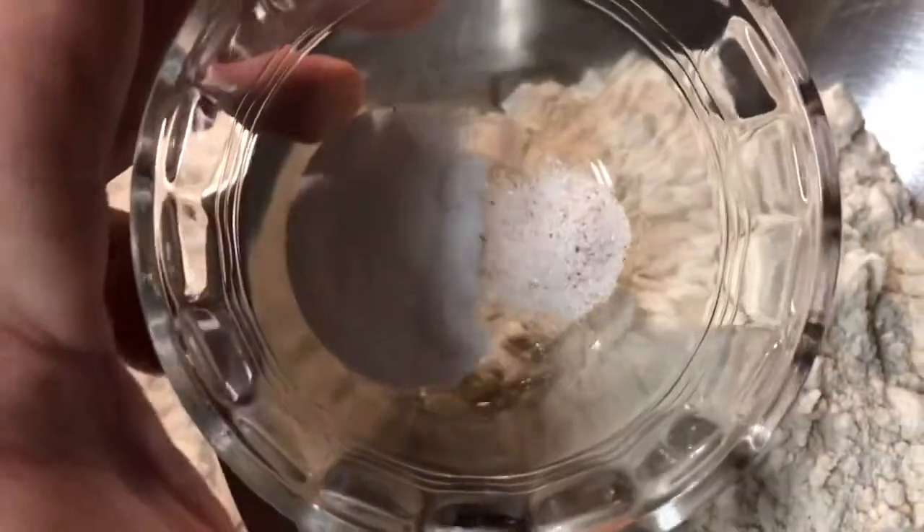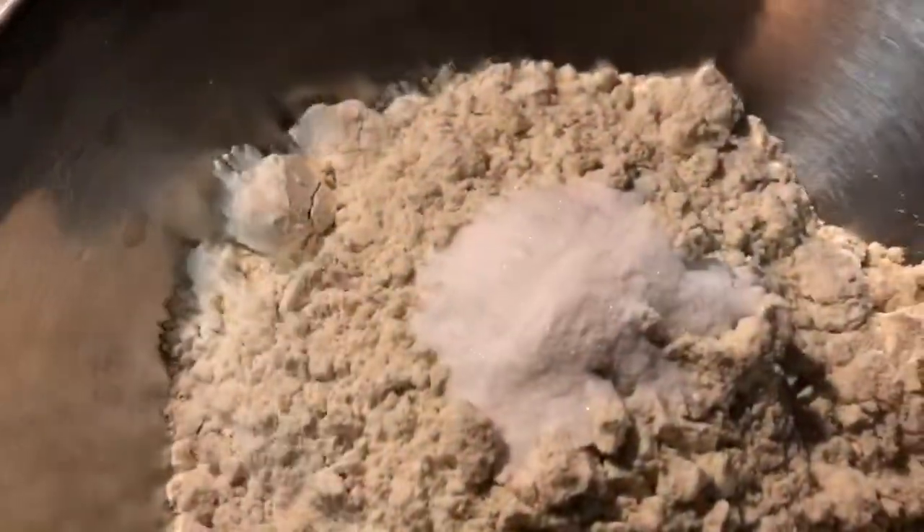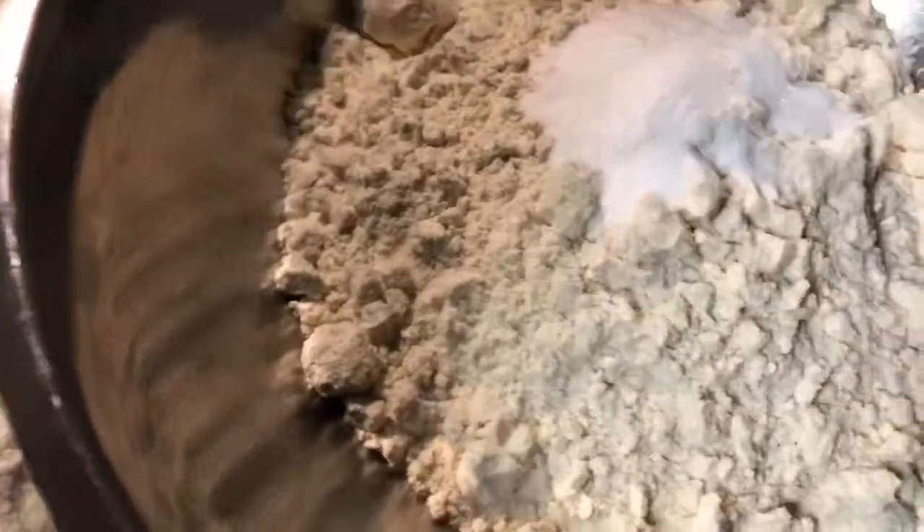While this is getting ready, we're going to get our baking soda and a little bit of salt added into the all-purpose flour. And then we're going to mix it up together real good. This is going to help you cook better when we put the ingredients in.